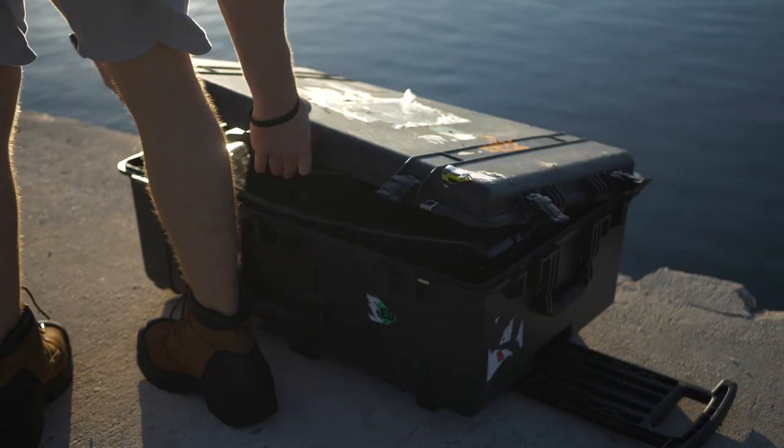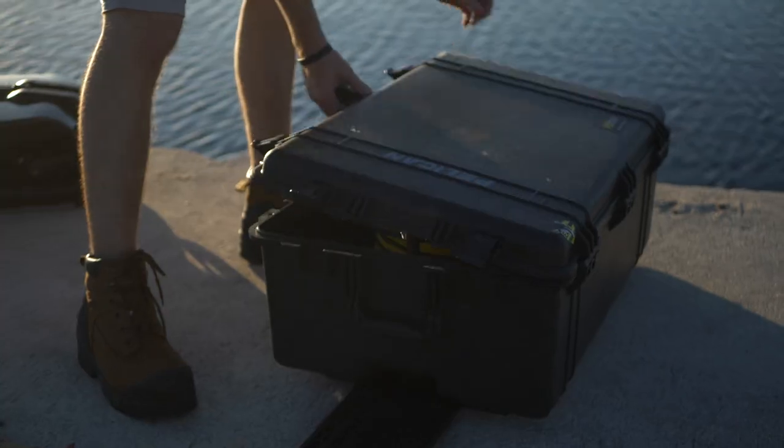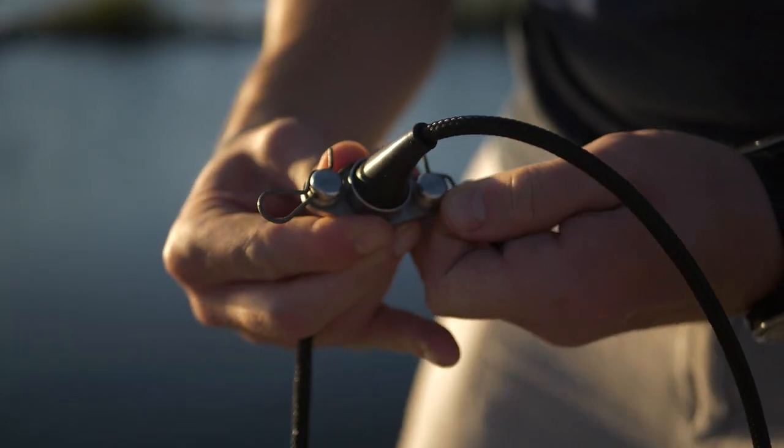To start, unpack the Revolution ROV and set it near your deployment site. Open the second case and place the tether near the ROV. Pull out some tether and remove the cotter pins on the strain relief.